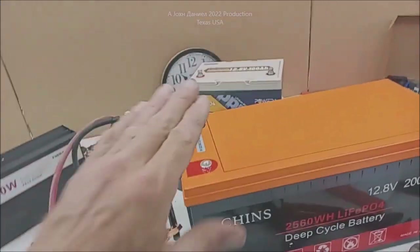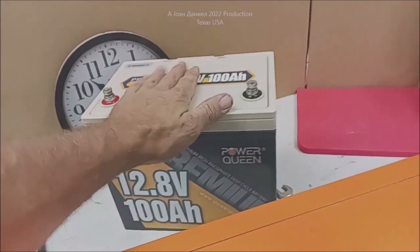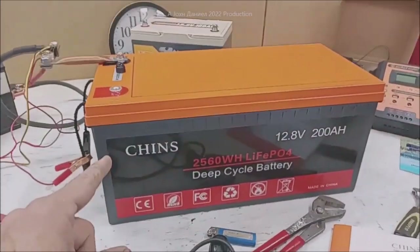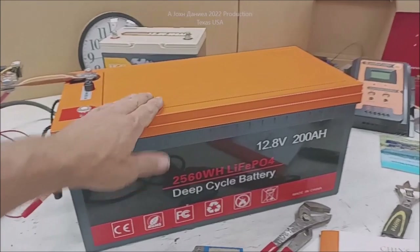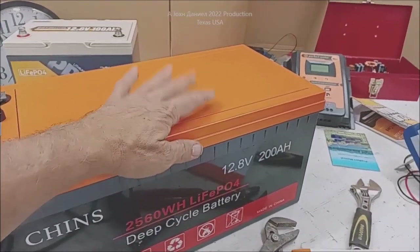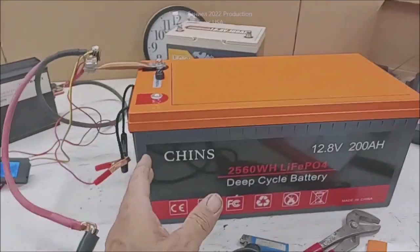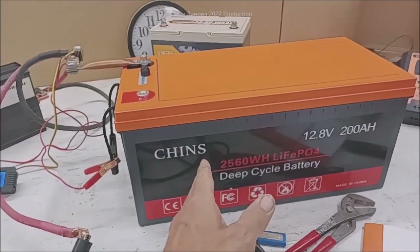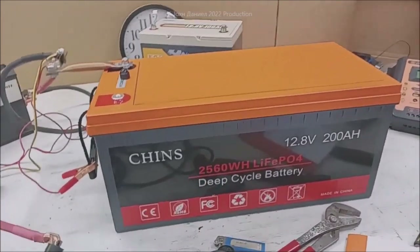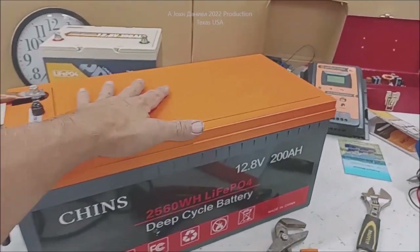I got the Power Queen disconnected. Poor baby, you do so much. Now I'm back over here at the Chins. At one time when I seen this battery - she's kind of clean, got some pretty lines - I wanted to buy myself enough Chins to where I matched the Chinese phone book. I was going to have more Chins than the Chinese phone book. This was going to look good. I love that orange blossom top.